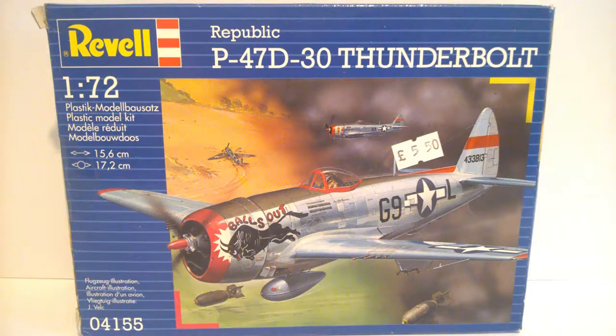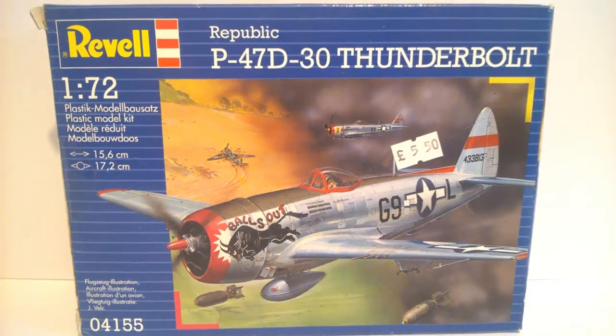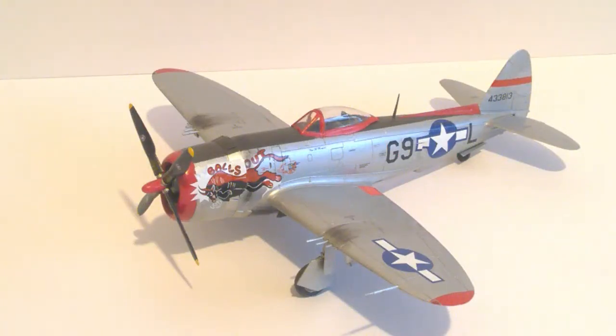So I'll grab the two kits that I've built from this box set and we'll have a look at them. Here's the first of the two — this is the one from the box art. This is 'Balls Out', from the 509th Fighter Squadron, 405th Fighter Group, flown by Captain Milt Thompson in France, 1945. I haven't checked that to verify it — I'm just reading that from the instructions.